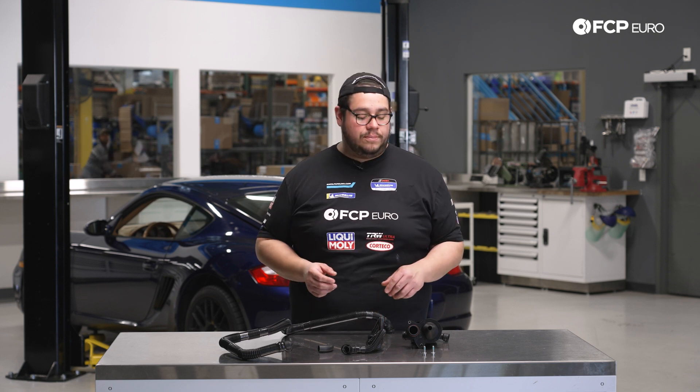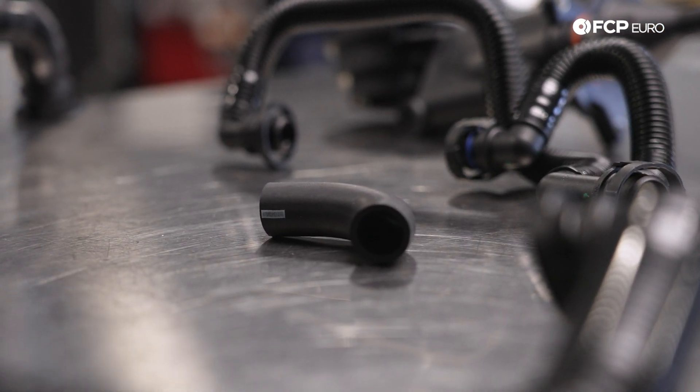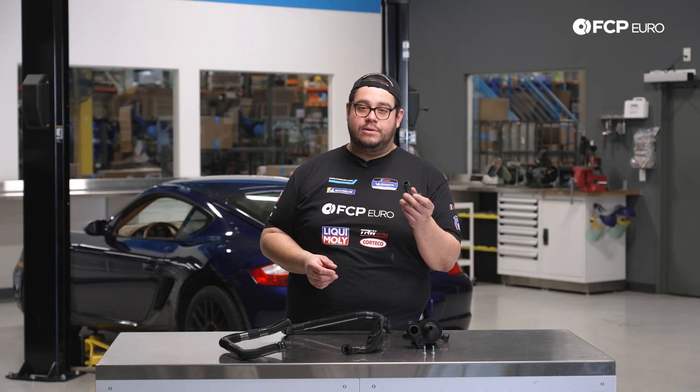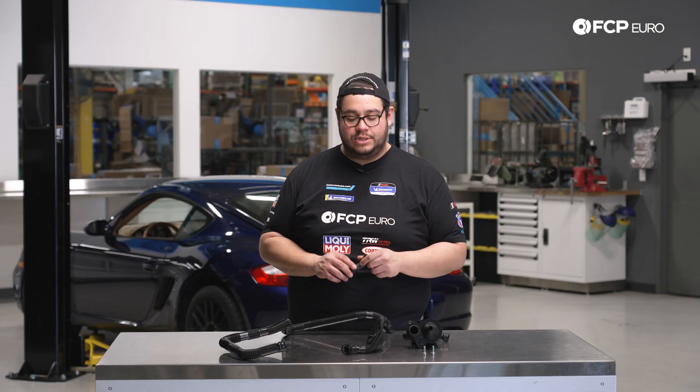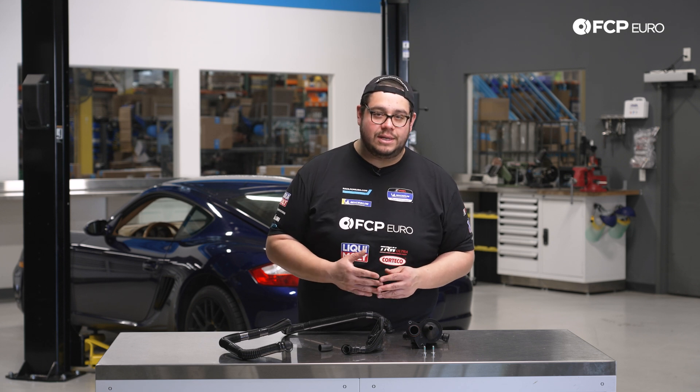The one thing we do encourage you to replace along with the separator is the elbow that connects it to the block down below. These can get hard and brittle over time, and since they're a bit hard to reach you're going to want to do them while you're doing this job. Before we get started on this DIY, let's take a look at some of the tools we're going to need.